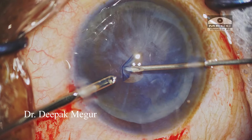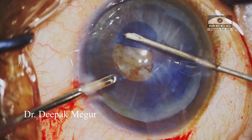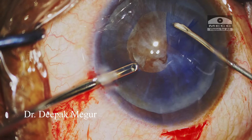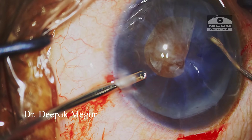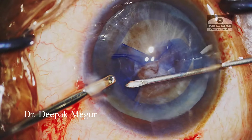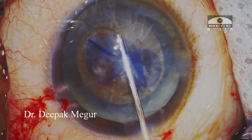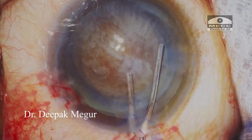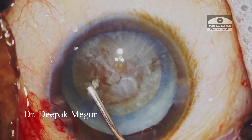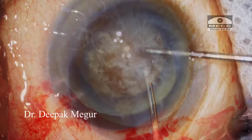The temporal incision is being created and now I begin my rhexis. We need to be aware that a larger rhexis is helpful when dealing with such large bulky cataracts. I am aiming for a slightly bigger rhexis. Hydrodissection is being gently performed with very little fluid, and the lens is tapped on the other end so the fluid is let out and nucleus motility is confirmed.